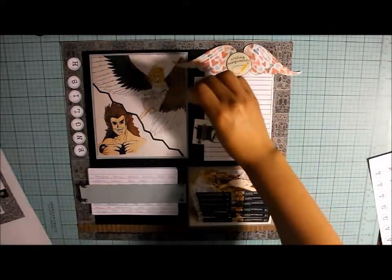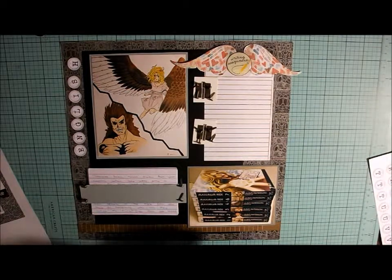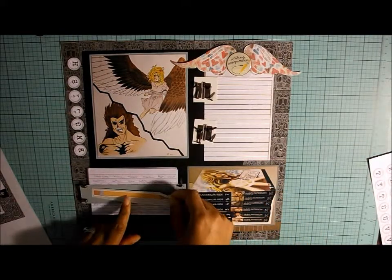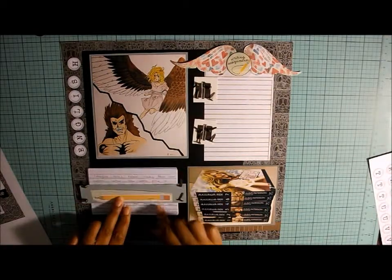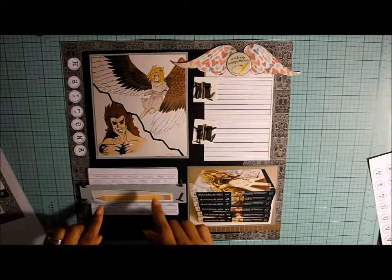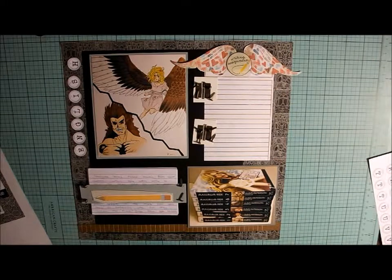Let's put those right there. The journaling will go here — now that she's old enough, I'm going to let her do her own journaling. This pencil — I've been trying to put this pencil on a few layouts. I think I want to put the pencil here. Maybe I'll put it this way. But as of right now, that's what the layout is going to look like.